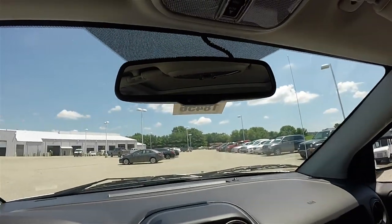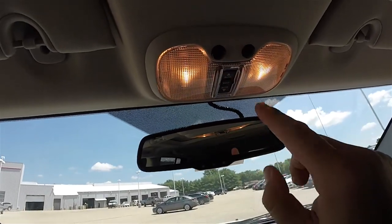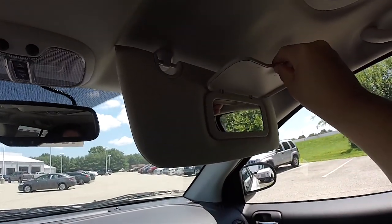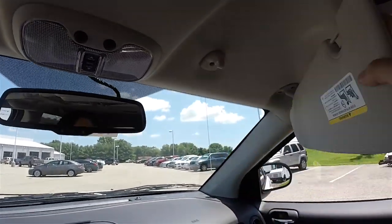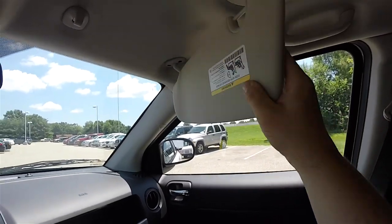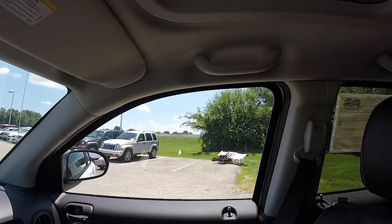Overhead, you have an automatic dimming rearview mirror and power sunroof controls. Also overhead are vanity mirrors, sliding visors, and overhead assist handles.